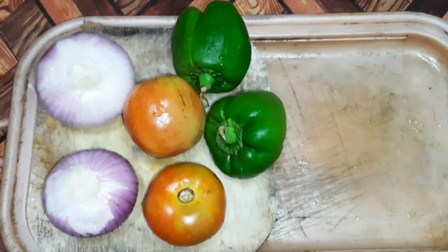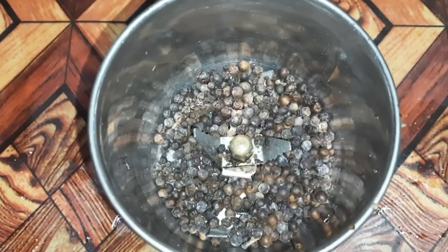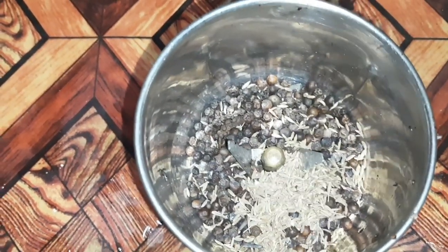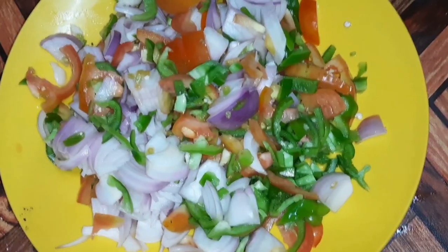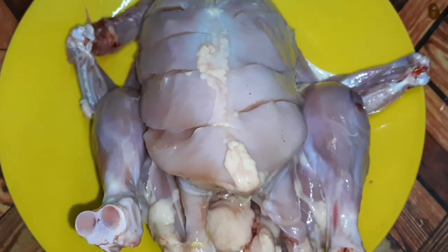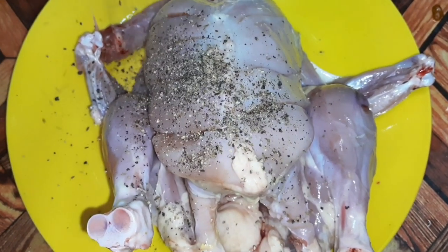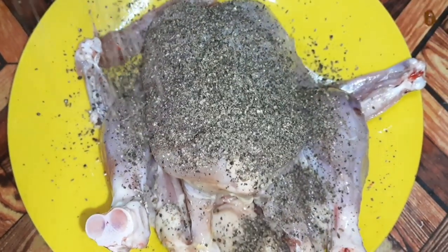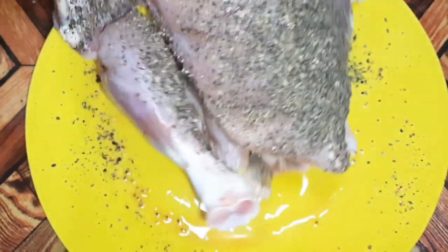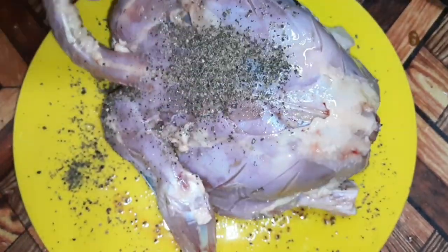I am ready to cook the chicken in the middle of the pan. I will add 1 tablespoon of salt and garlic. I will add the sauce to the masala and mix it in the middle of the chicken. Add a nice flavor to the chicken.